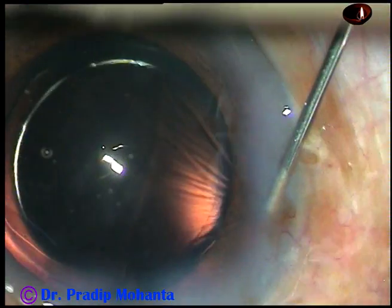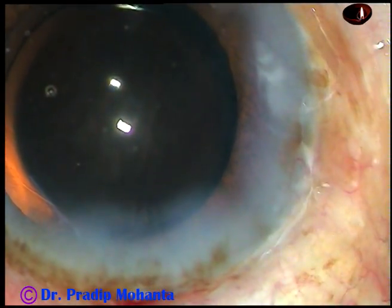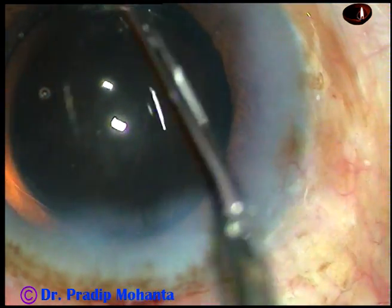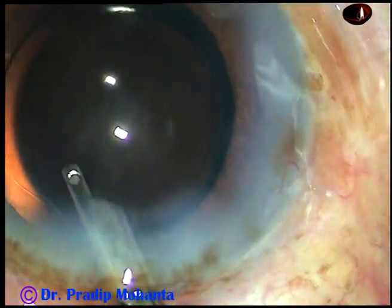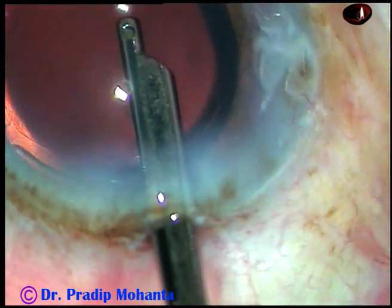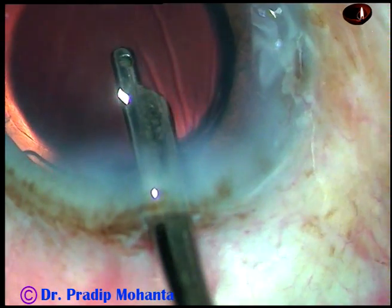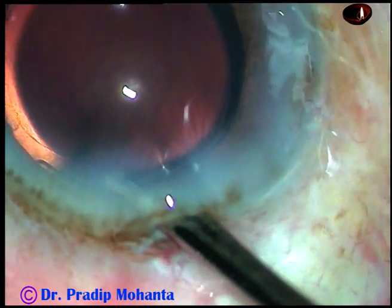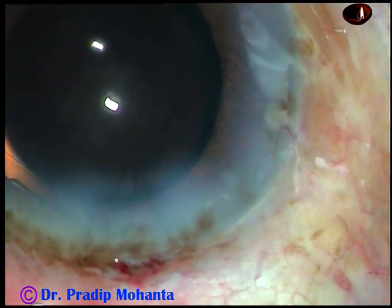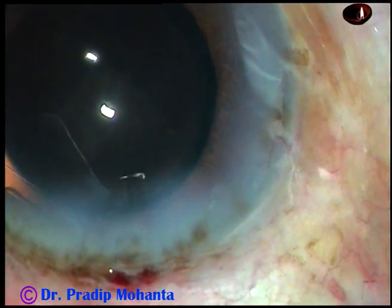Now the side ports are being hydrated. A bit of moxifloxacin has been injected before this hydration. And now this is the final lavage of the anterior chamber. The anterior chamber is nicely formed, and then the integrity of the wounds is checked. There should not be any leakage from any side.